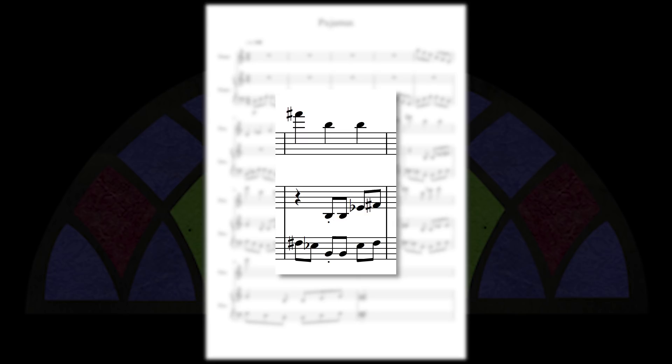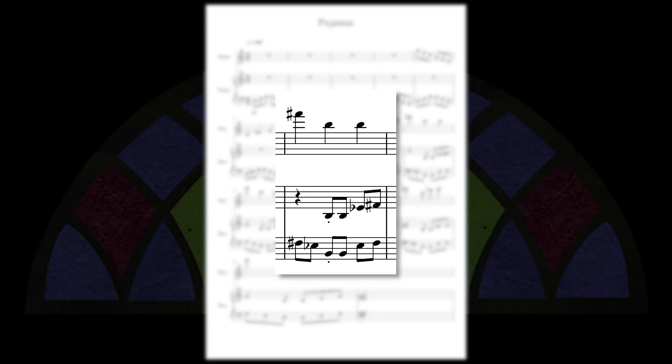First off, there's a notation issue in bar 10. You've written a B major arpeggio but you've spelled it B, E flat, F sharp. When you have a pattern like this that is obviously a well-known chord or scalar arpeggio, you should usually notate it in the most obvious spelling — so in this case, B, D sharp, F sharp.